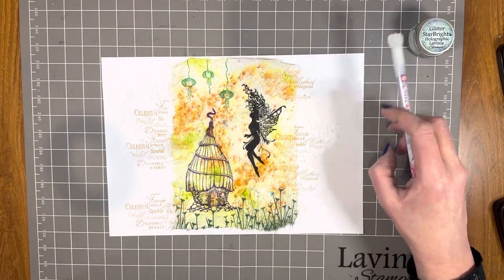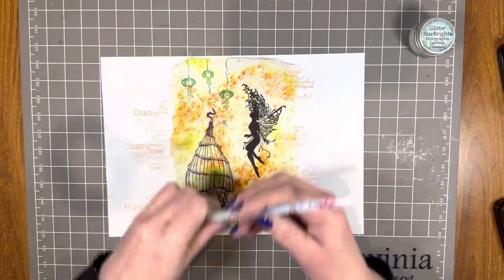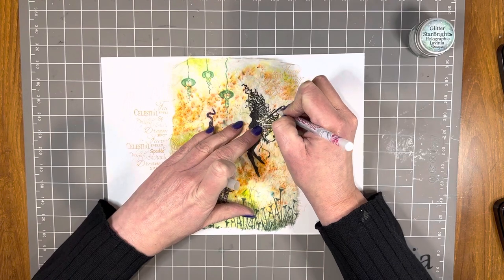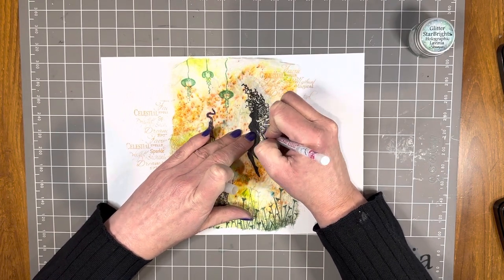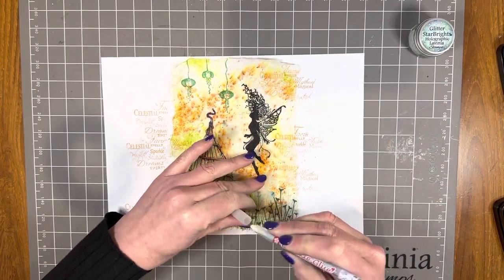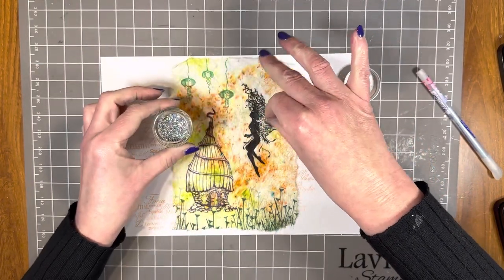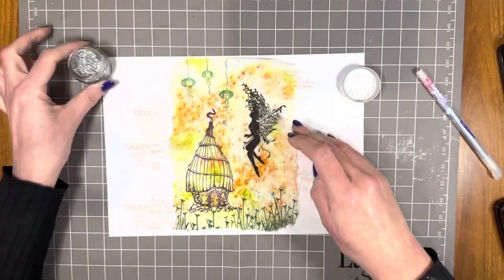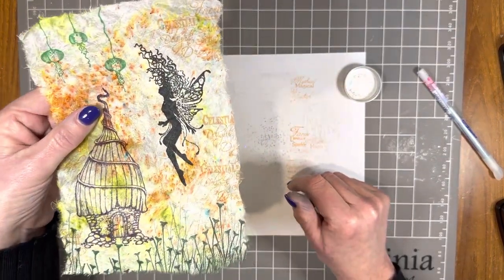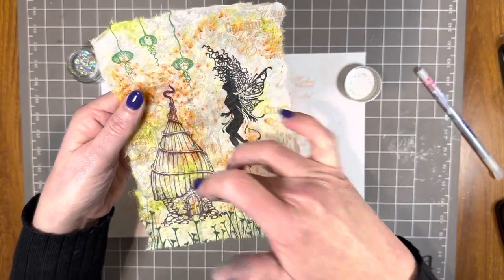Now the all-important question — can you add glitter to locta paper? I sure hope so! Quickie glue pen — let's give it a try. I think Celeste needs some glitter on her wings, and I'm going to go with the holographic glitter. Let's try that — sprinkle a little of this beautiful glitter on. You certainly can! How pretty is that! I'm going to add some glitter to the bands of Bumble Lodge as well.